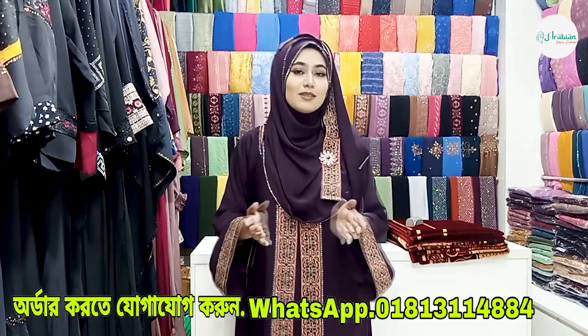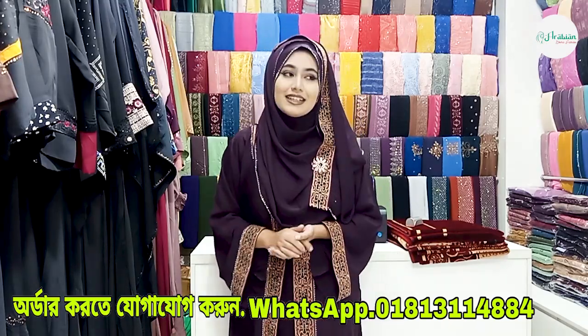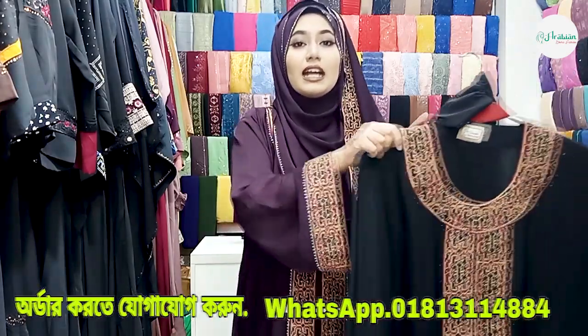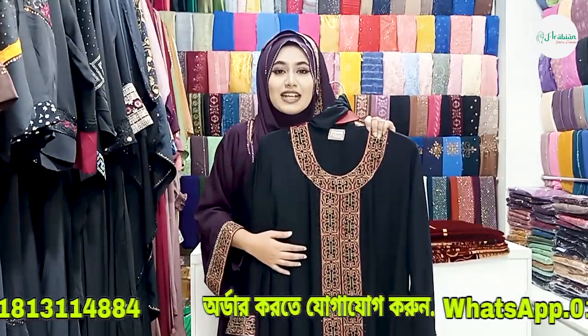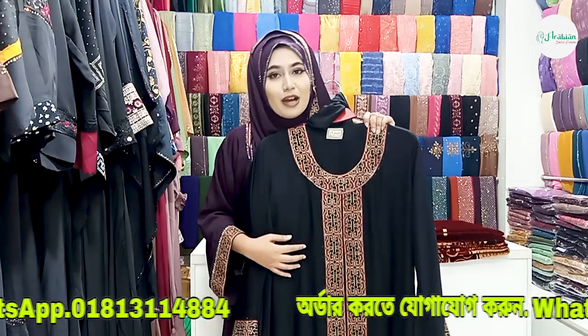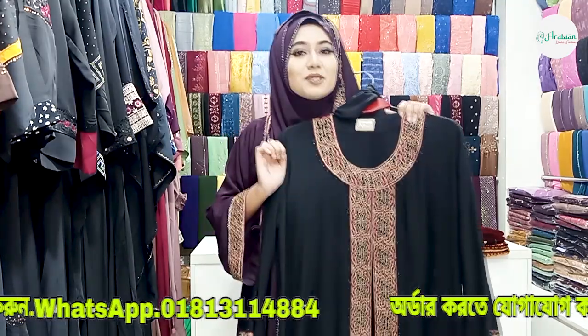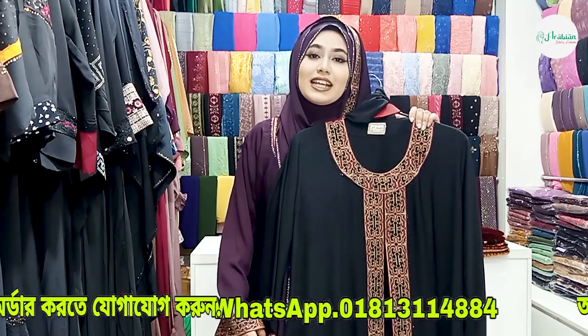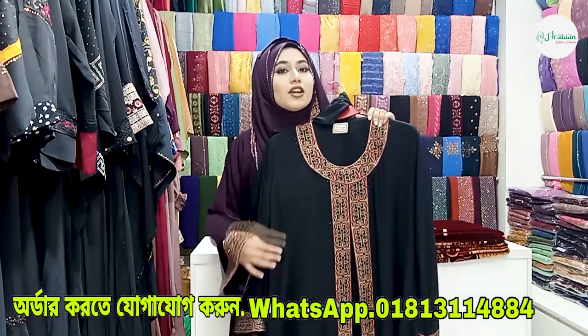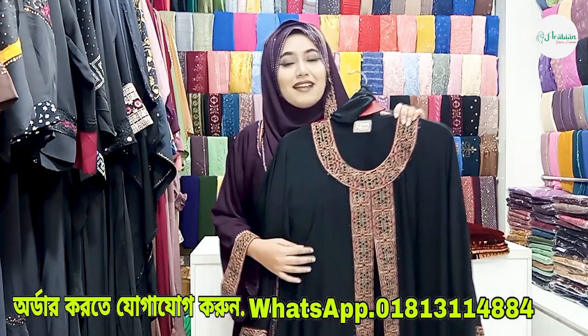Next, we will see the details inside. The delivery charge is only 80 inside, and outside the delivery charge is only 150. We are going to visit the shop — available in shop numbers 3, 12, and 25.